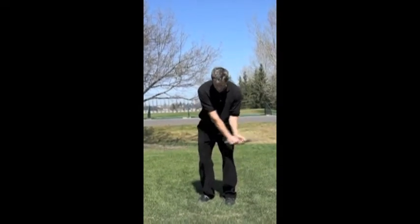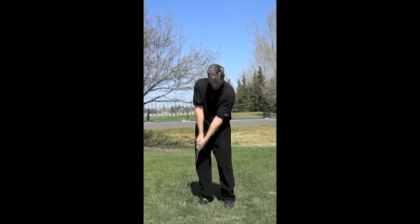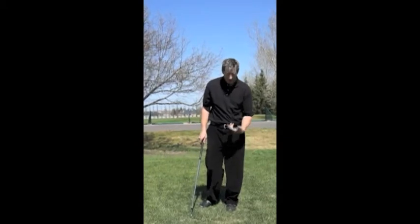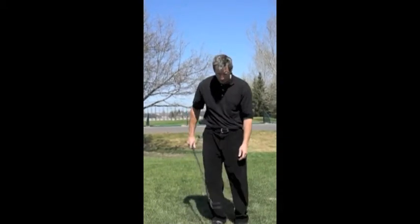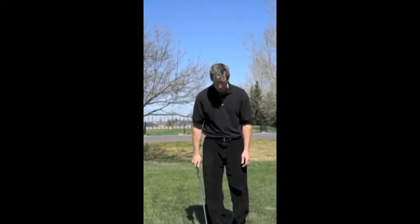And when I'm swinging through, I make sure I keep the club face looking at the sky. I don't want to have it turn over on me. I'm trying to keep the face looking skyward, and that keeps the loft on the golf club. An important component is making sure that I hit down when I strike the ball.